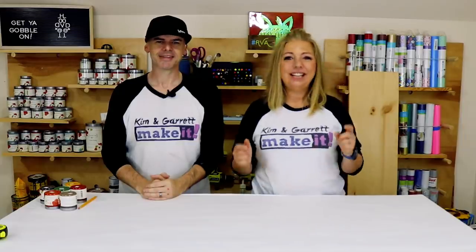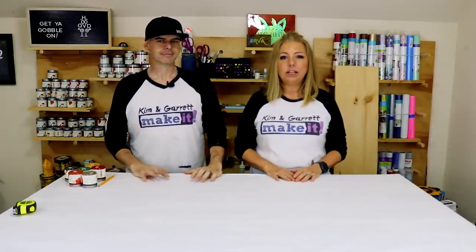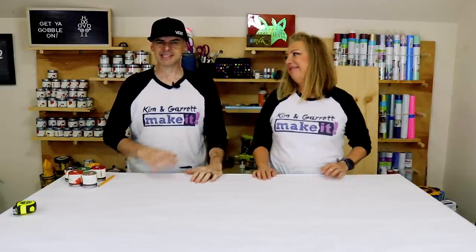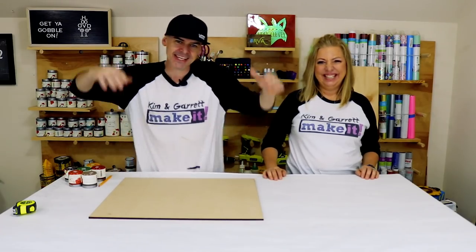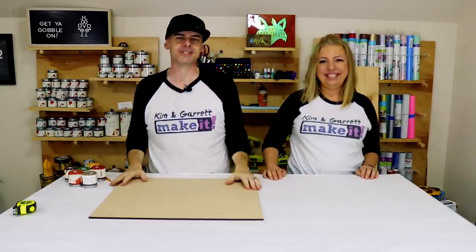I saw a little turkey I thought was adorable and asked Garrett if he could make something like it with feet — standing with little feet. He designed it and we made it. It kind of goes with the gnomes, and hopefully you'll like this little standing turkey. It'll be a great project for kids because it's easily paintable. Project number one: a standing towering Tom Turkey at 24 inches tall.